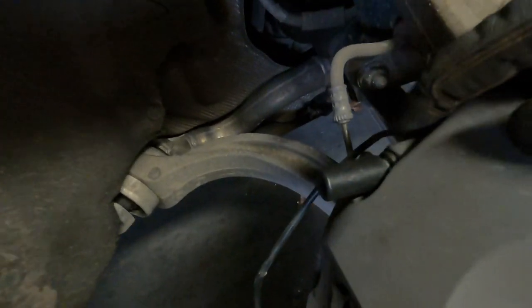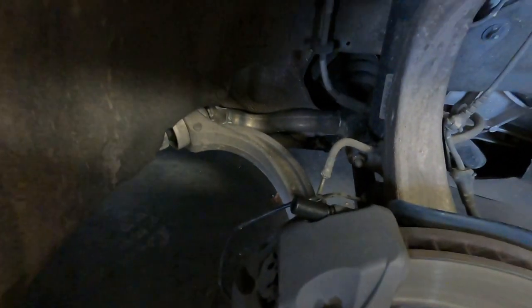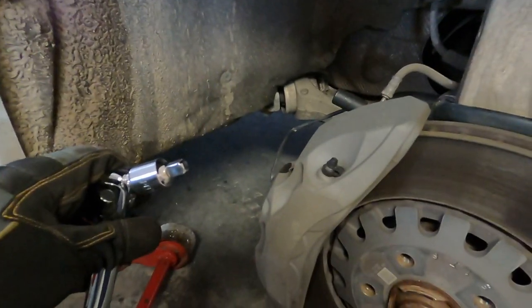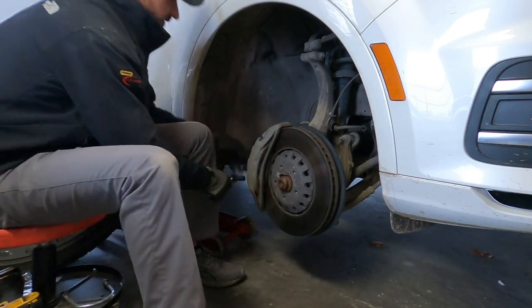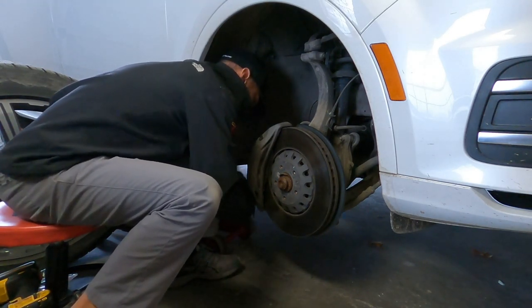One thing I found is that since the socket doesn't sit very deep onto that bolt, you're probably not going to be able to use a regular 3/8 ratchet like I'm used to. So I put a half-to-3/8 reducer on this breakover bar — that's going to make all the difference. Once we broke it loose with the breakover bar, I put it back on the 3/8 ratchet and just get these backed out.